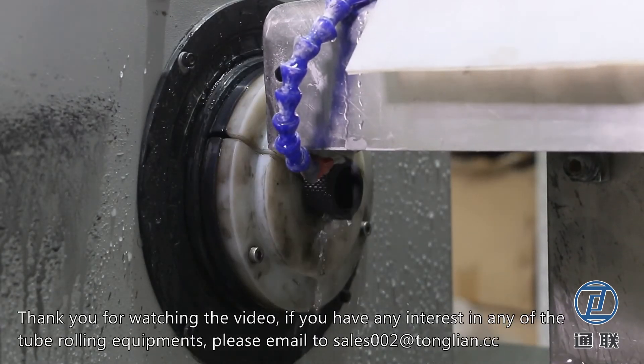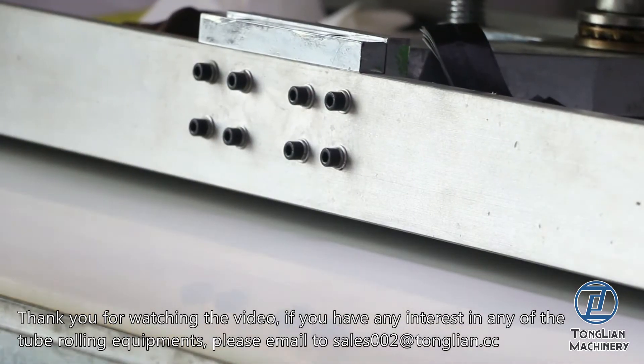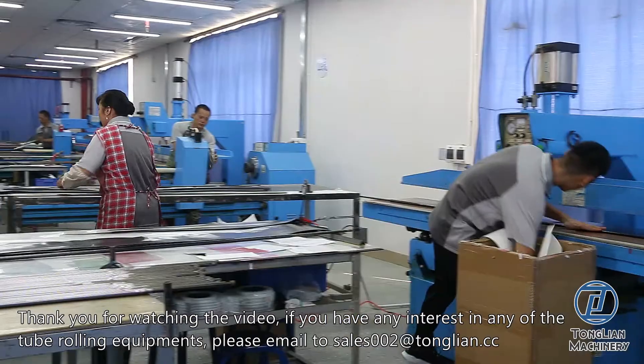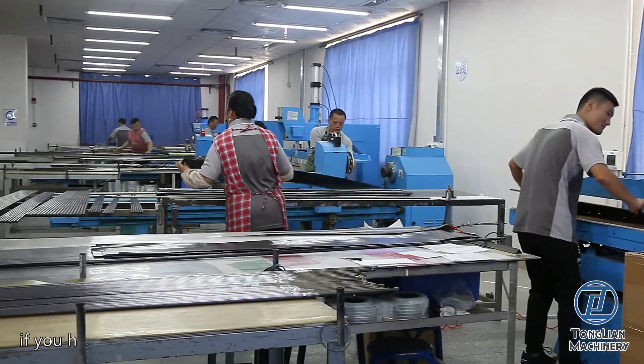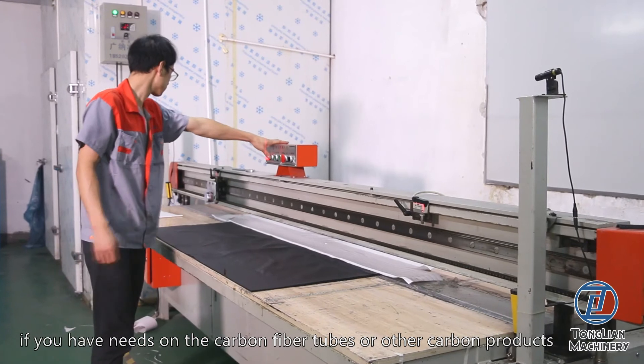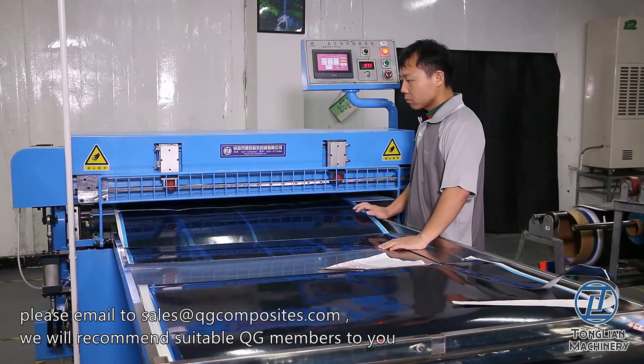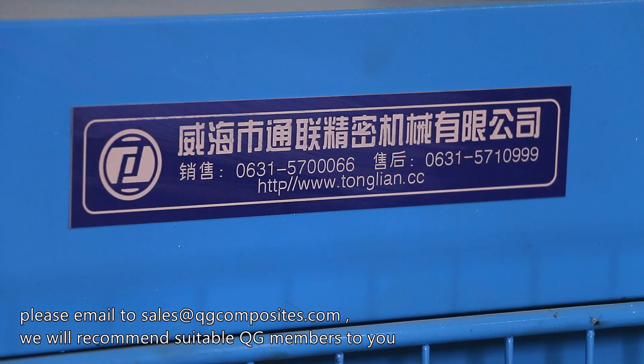Thank you for watching the video. If you have an interest in any of the tube rolling equipments, please email sales002@tonglian.cc. If you have any needs on the carbon fiber tubes or other carbon products, please email sales@qgcomposites.com. We will recommend suitable QG members to you.